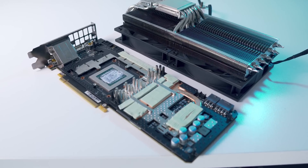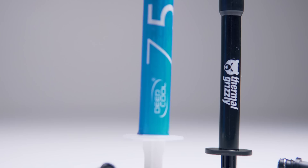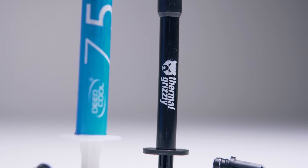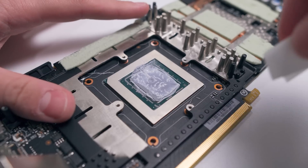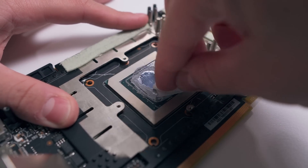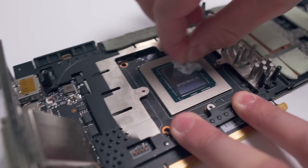Luckily I haven't run into any damage yet in my time playing with it, although I have been pretty close. You can find the paste and liquid metals I recommend in the description below. Okay, so with the stock heatsink removed, clean off the old thermal paste with some isopropyl alcohol wipes — do this for the GPU die and the SMDs surrounding it as well.